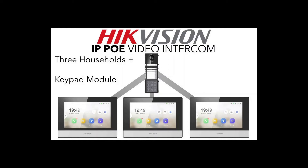Hey and welcome to another video in our AP intercom series. Today we are looking at a new module — the keypad module. As you can see from our diagram, we have our main doorbell, our name tag module so visitors can call different people, and our keypad module so you can quickly put in your code and get into your house. This is for three flats, but you can obviously extend this for more.